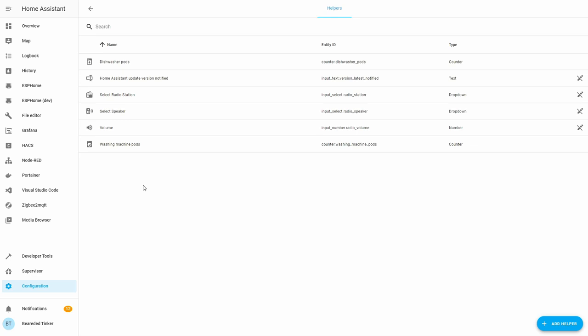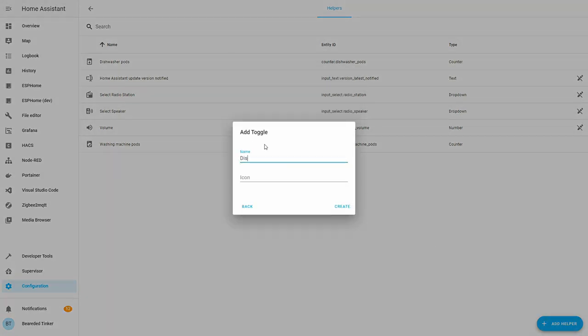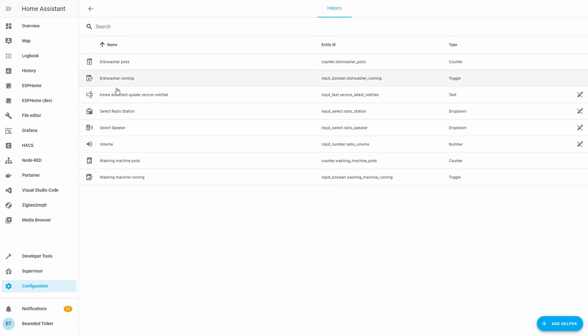So we now have two counters. I'll also be creating input booleans — maybe not used this time, but useful in future: dishwasher running, dishwasher alert, washing machine running, and washing machine alert. So we have counters for dishwasher pods and washing machine pods, and booleans for dishwasher running and washing machine running.